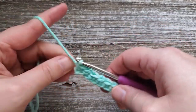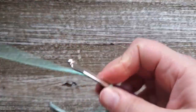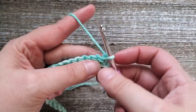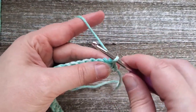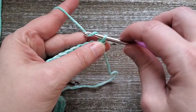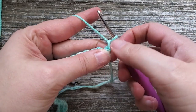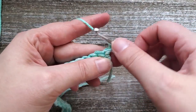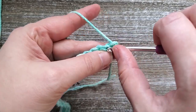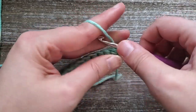After you've completed row one, go ahead and turn your work. This is where we start into the one row repeat for the majority of the dishcloth. For rows 2 through 28, chain one at the start of the row — this does not count as a stitch. We'll be starting in the first stitch and you'll do two single crochets in that first stitch.